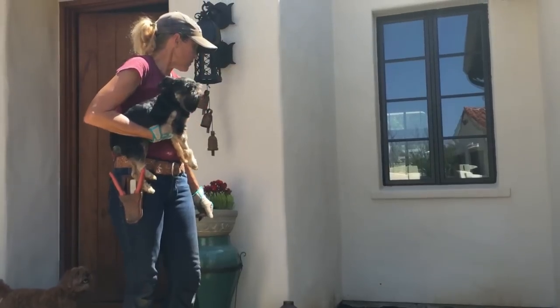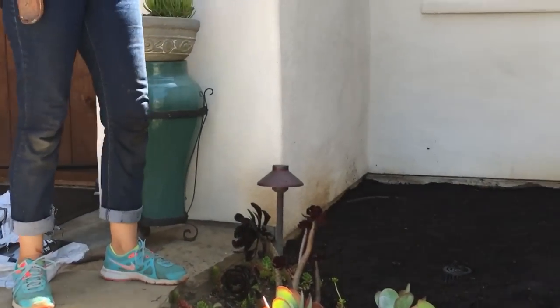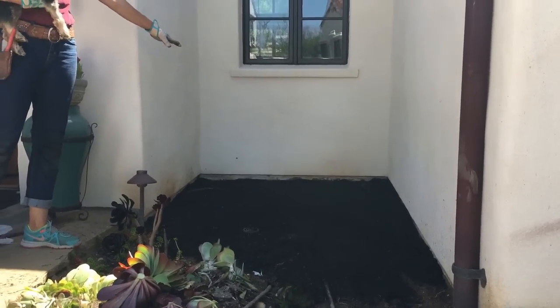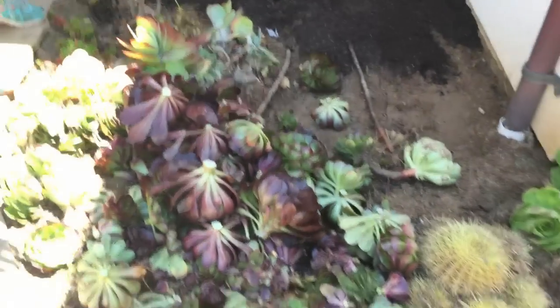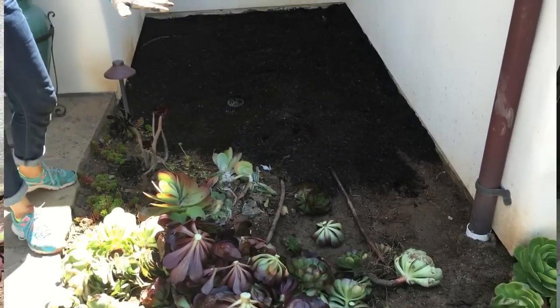I think what I'll do is stage this pot, take this off, and stage the pot right under the window. And then if we're going to do any kind of elevating, it should probably be in this area right here — that's sort of the way the natural topography is working right now.